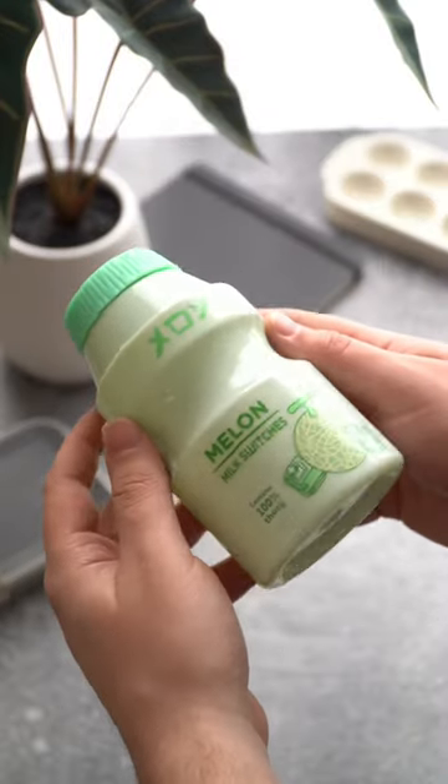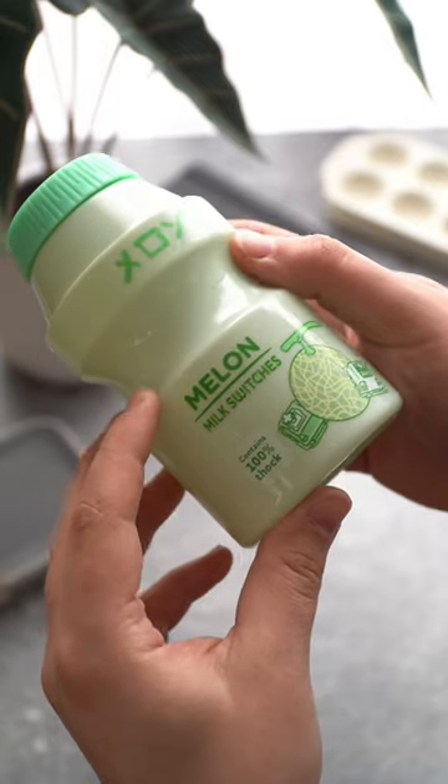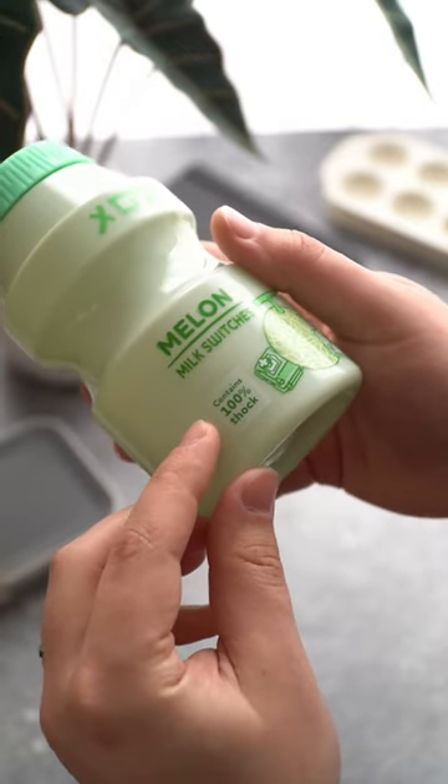Hey guys, today we're going to be checking out the newest member of the Fruit Milk series from Dang Keeps. These are the Melon Milk switches, and today we'll be taking a look at the linears.